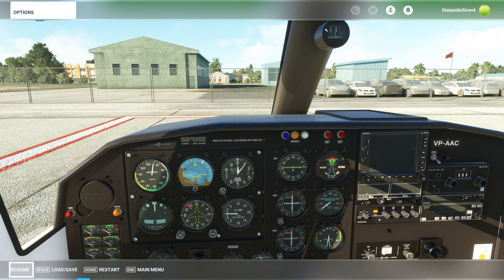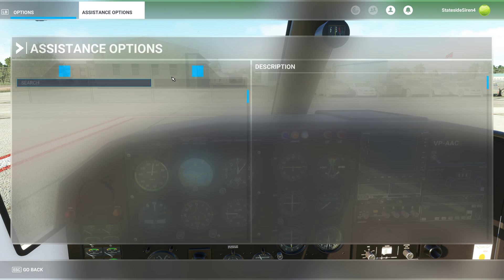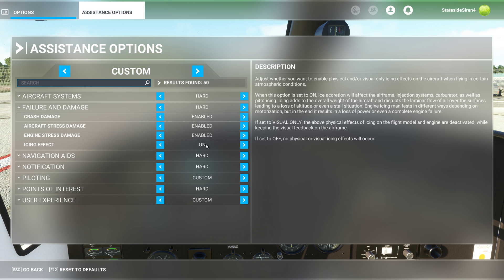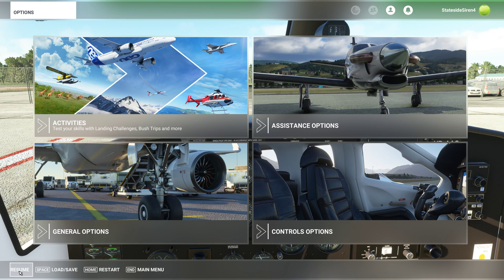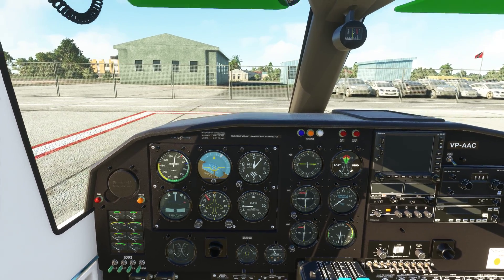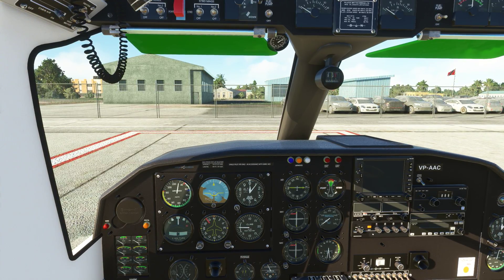In the sim, this is modeled. Check to see if you have the assistance options — failure and damage icing effect — turned on. When this setting is on, ice accretion will affect the airframe, injection systems, carburetor, et cetera. It is modeled in the sim. It's a real world thing and it's absolutely something you should be aware of.